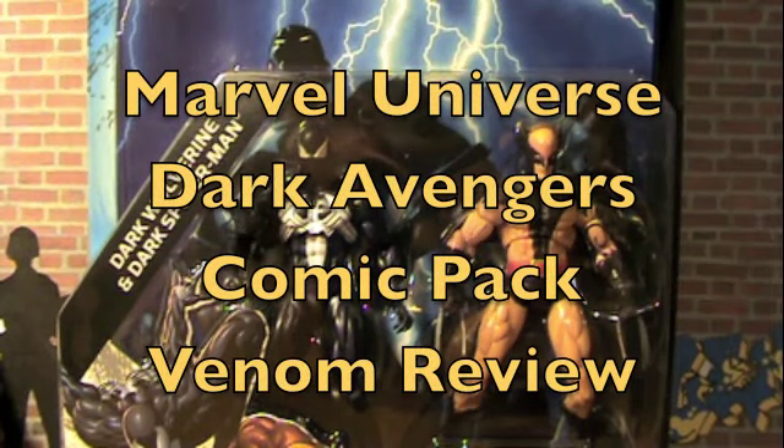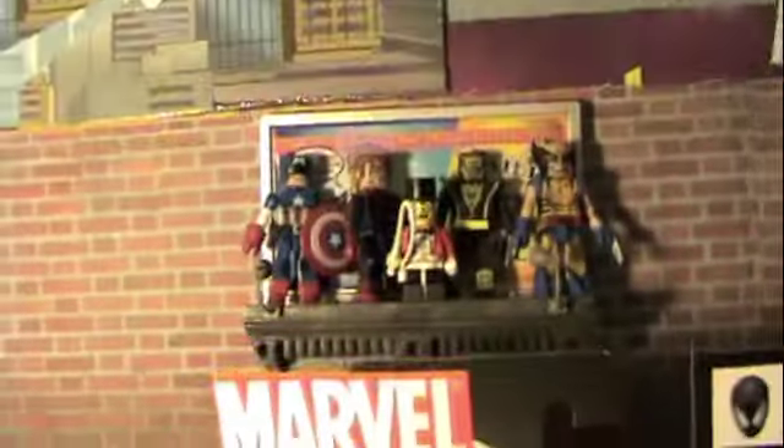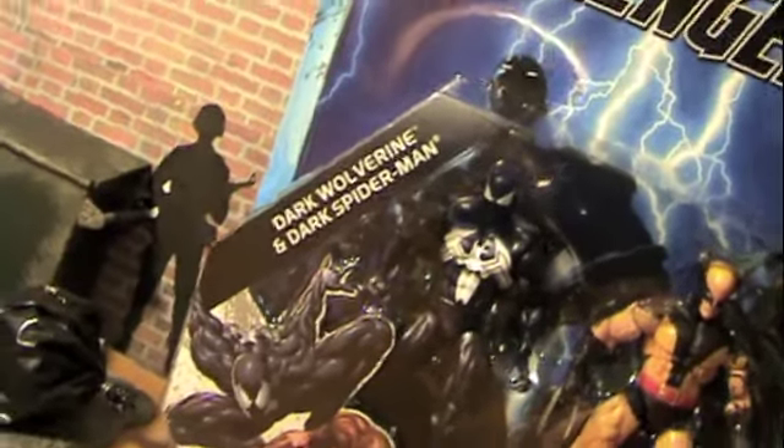Hey guys, this is Century Productions, and I'm back, better than ever! So today we're taking a look at the Marvel Universe Dark Avengers' greatest comic packs: Dark Wolverine and Dark Spider-Man.